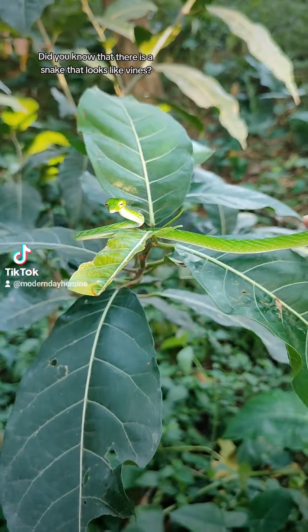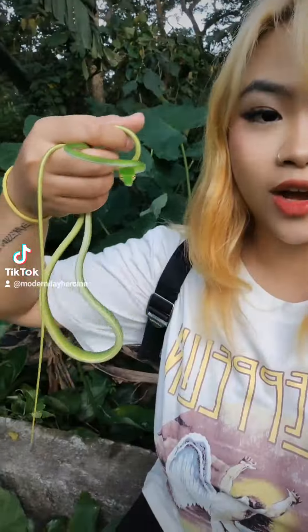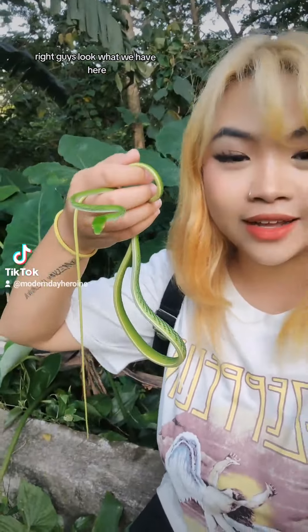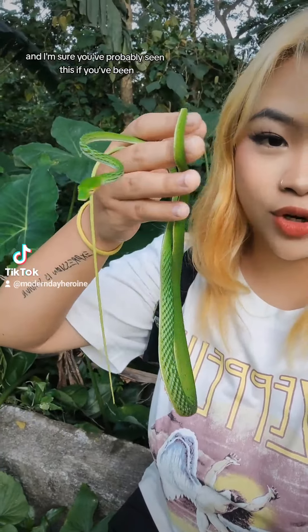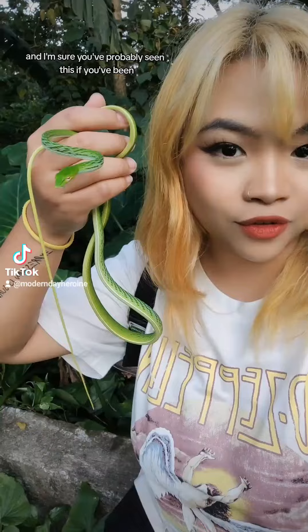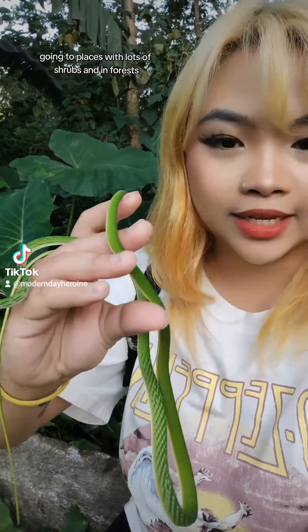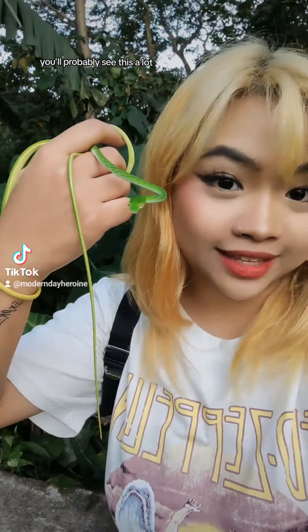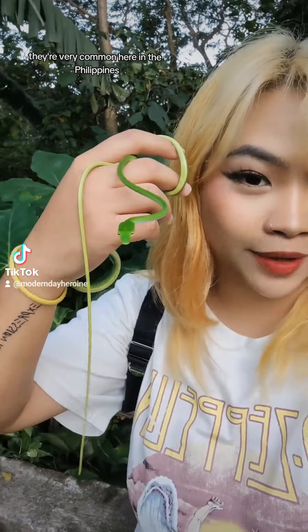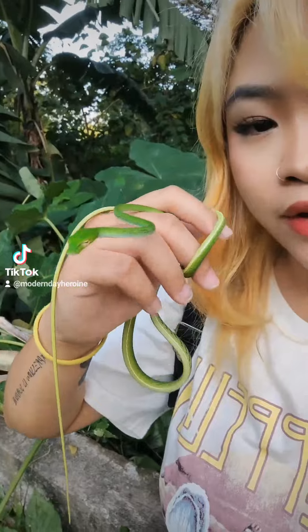Do you know that there are vines that look like vines or bagging fields? Look what we have here. This is an Asian vine snake. If you've been in places where there are shrubs or gubats, you probably see this a lot. They're very common here in the Philippines, especially here where I am right now, which is in Laguna.